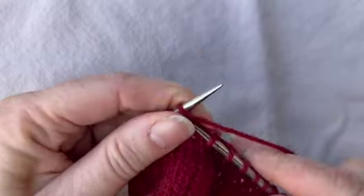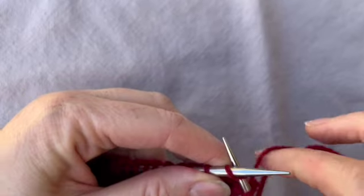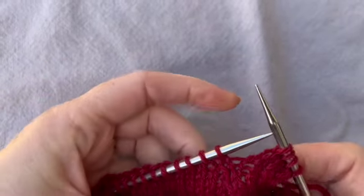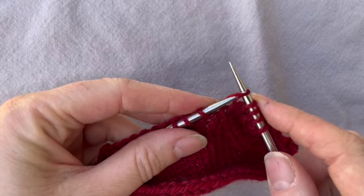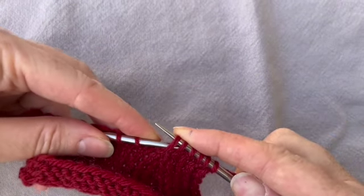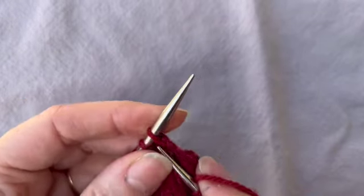I'll finish this row, then purl back, and we'll do it again. Back on the knit side of the work, I slip that first stitch because I just like to. Now the slip slip knit decrease: slip like we're going to knit it but slip it onto the right needle, another one slip knitwise from the left to the right needle, take the left needle into the front of those two stitches, and then knit them together.